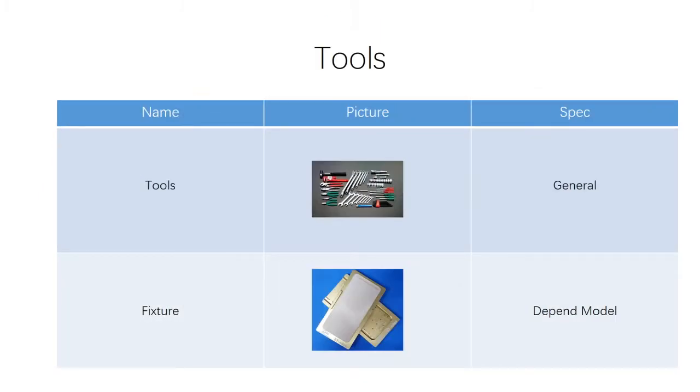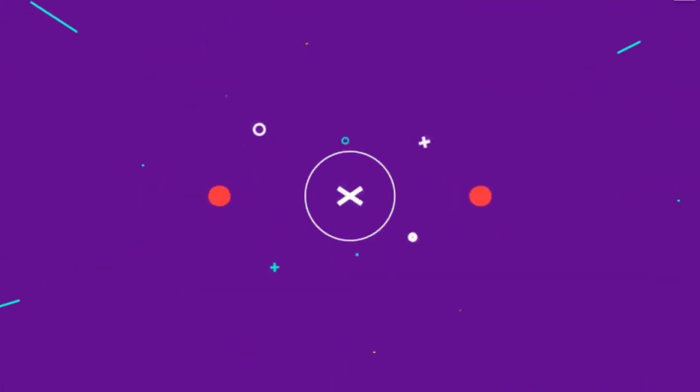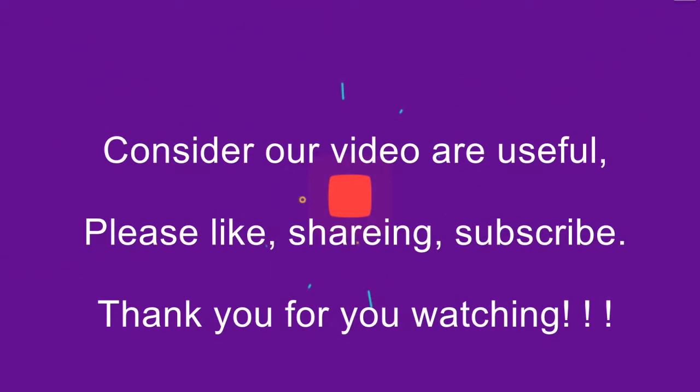We also have some tools and spare parts available. Thank you for watching, goodbye!